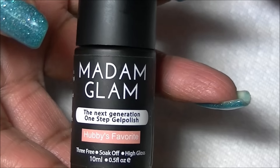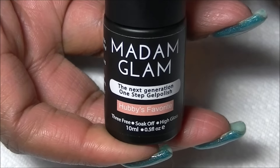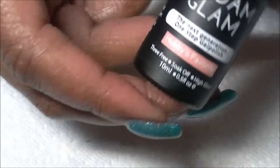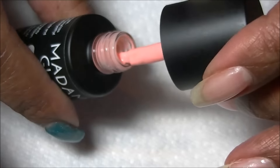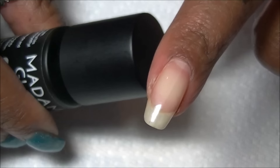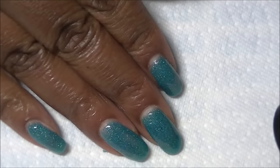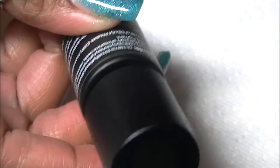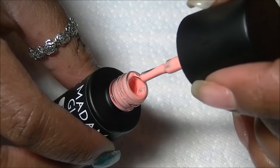This video is about the Madam Glam one-step gel polish, which is awesome. If you've viewed my other video, you know I gushed over this polish — and I mean it. I'm not being paid or anything to say this, but this polish is great. It's one step, which literally means one step: you apply it, cure it, and you're done. This color is called hubby's favorite and it's a peachy color, really cool.